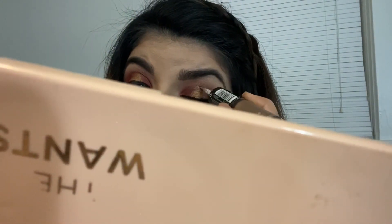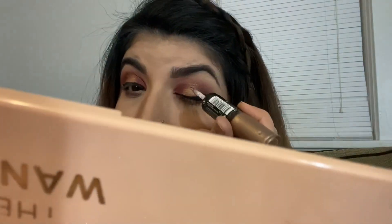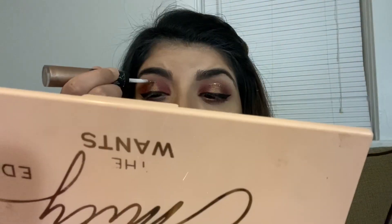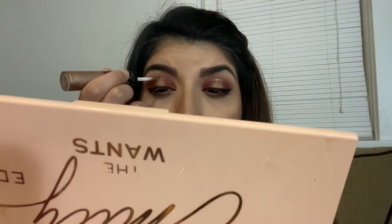Now I'm using my Revlon Photo Ready Eye Art in the shade 100 Topaz Twinkle — I'm using the glitter side to create a little line right above where I created my halo, just to give that sparkle and glitter effect. I applied my falsies off camera, and now I'm jumping straight into mascara — I'm using the L'Oreal Telescopic mascara, which is my favorite.